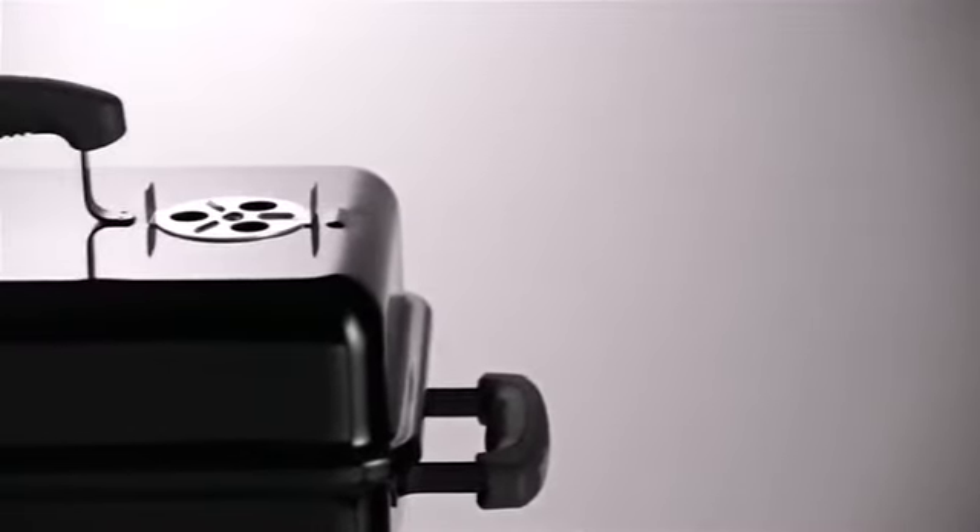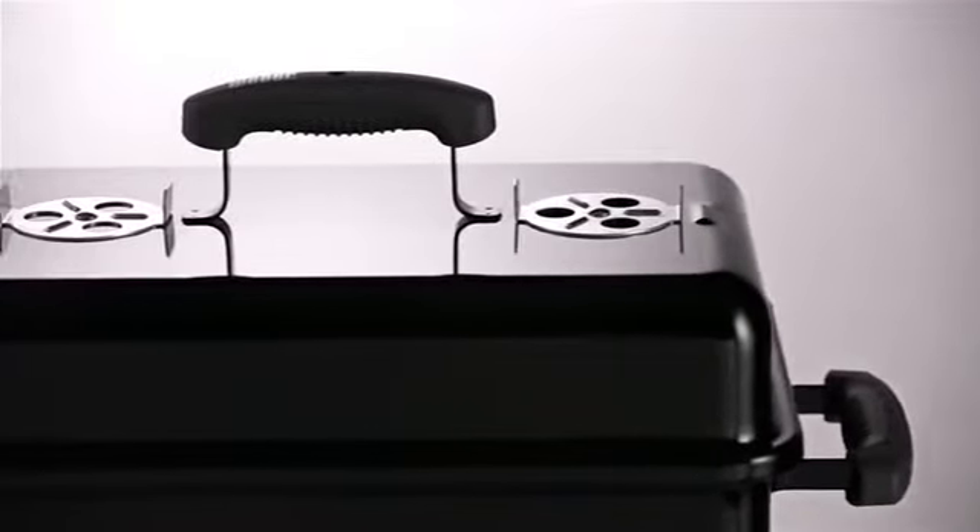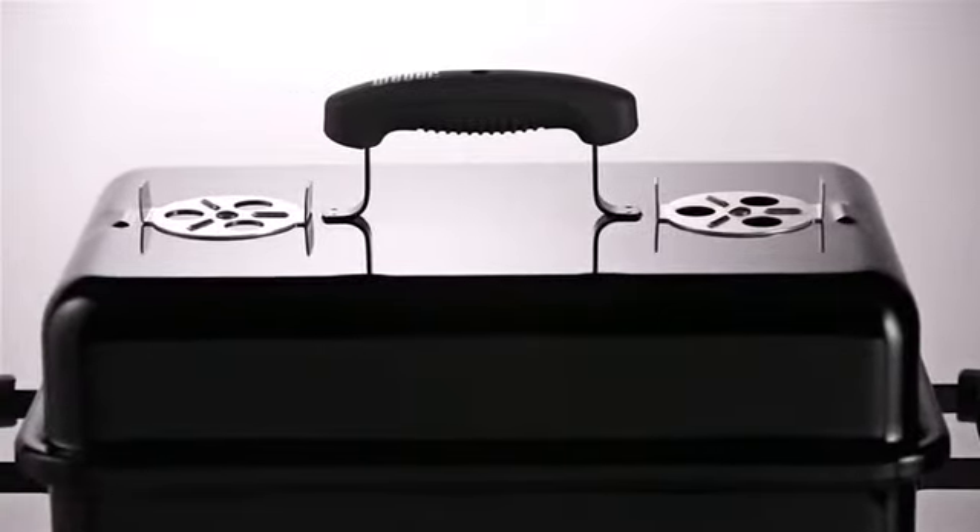The lid and base are constructed of premium grade steel coated with porcelain enamel both inside and out for durability and easy cleanup.